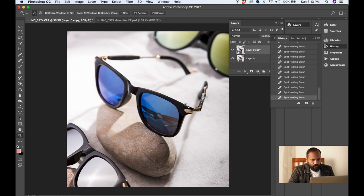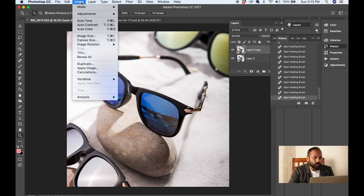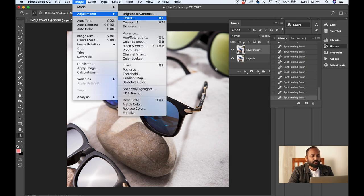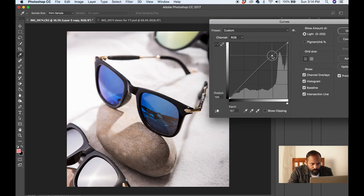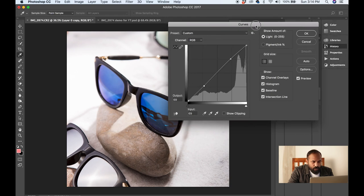Now I am going to go to Curves. You can access curves in two ways: on Mac press Command+M, or go to Image > Adjustments > Curves. I am bringing a little more contrast by making a slight S-curve — not too much, not too deep. I think I am good now. The before and after shows a very marginal but noticeable change from the curves adjustment.